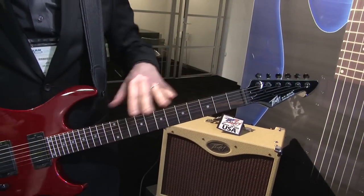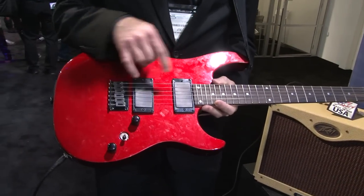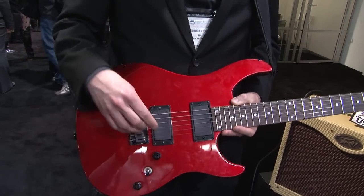This is a perfectly normal standard guitar. As you can see, we have standard tuning keys, standard neck, working pickups, normal bridge. Right now I'm in passive mode, which means the Auto-Tune is not engaged — just so you can hear how out of tune this guitar really is.